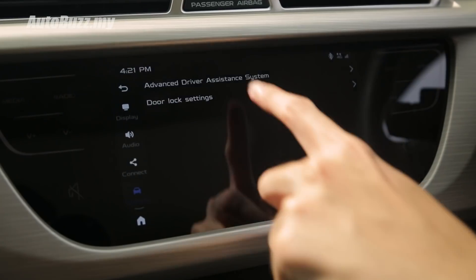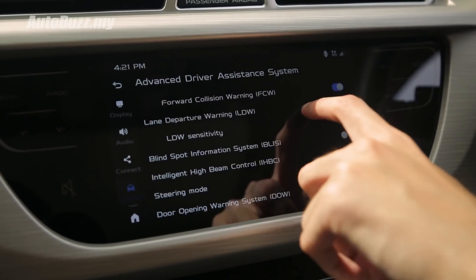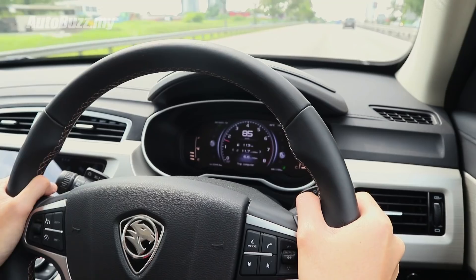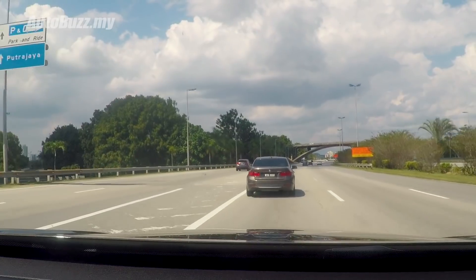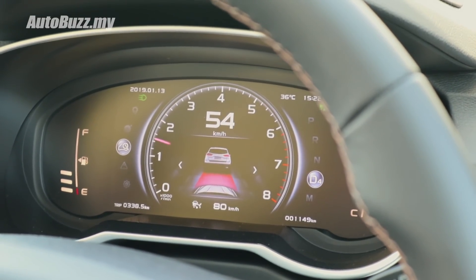This premium variant comes with the advanced driver assistance systems, which adds forward collision warning, autonomous emergency braking, lane departure warning, and a blind spot monitoring system. The adaptive cruise control is a very well calibrated system — the way it slows down and regains speed is very progressive, and it doesn't rock you back and forth when accelerating or braking. One thing to note: the autonomous emergency braking only operates below 30 km/h, so don't take unnecessary risks on the highway.